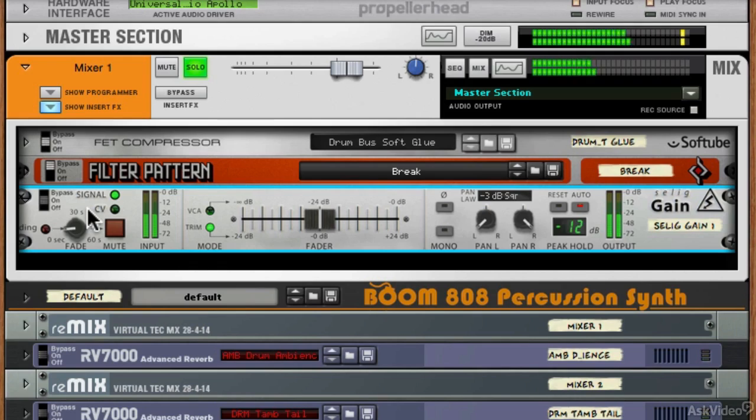Let's have a listen to that in action. I've got it set to eight seconds here — classic 80s fade. And you can see if we set it to zero, it just mutes the output, so that works as a mute button.